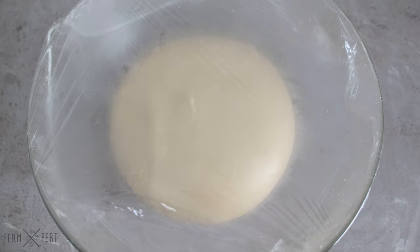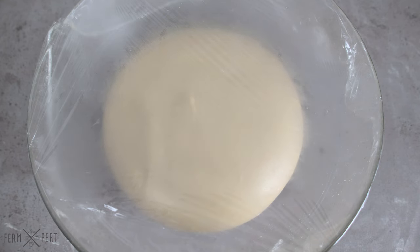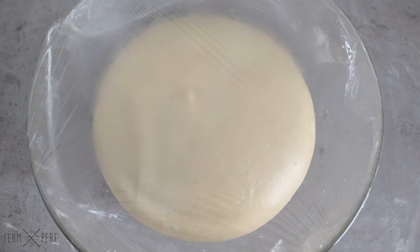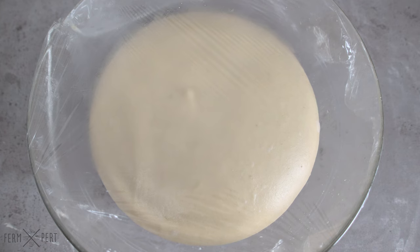As is common for most enriched doughs, the proving time is a bit longer than usual. In my case it's around an hour and a half, but it's better to go by dough volume instead of time. Mine pretty much tripled in size.